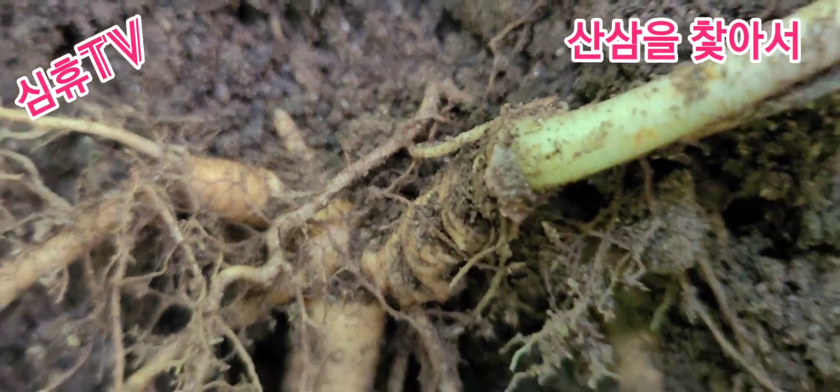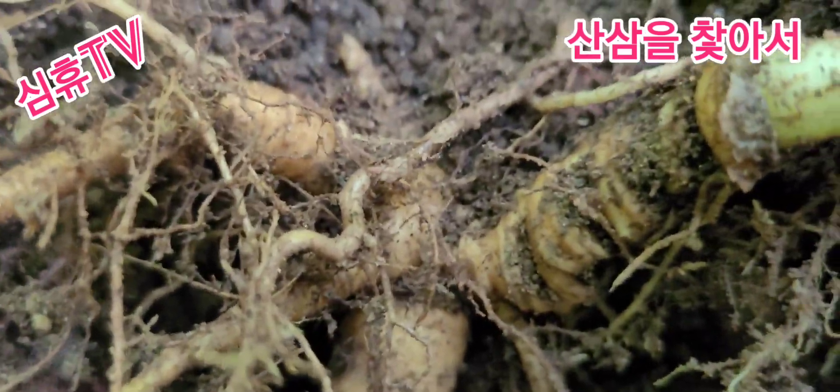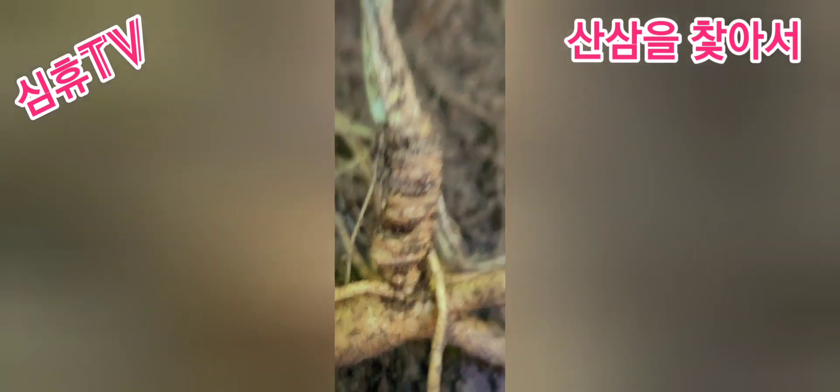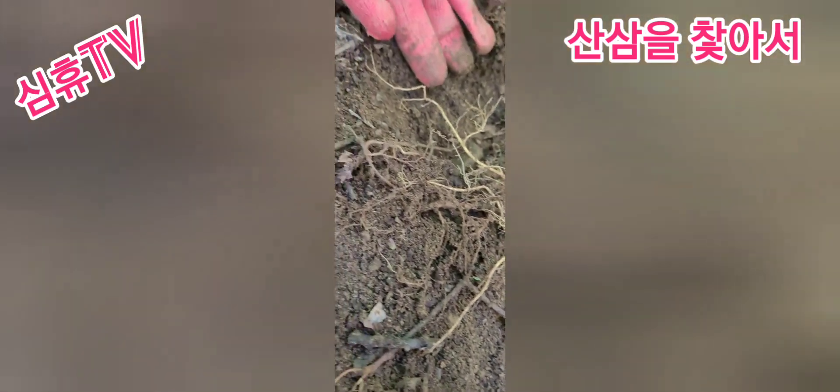아직 뿌리가 저 안쪽으로 들어가 있어서 채심을 다 해내서 다시 한번 영상에 담아보도록 하겠습니다. 채심을 해냈습니다. 삶이 괜찮네요. 삶이 좋아요.